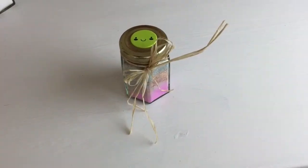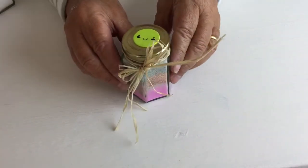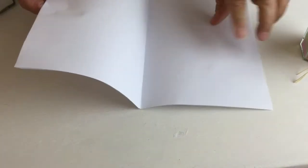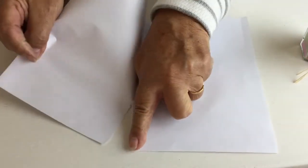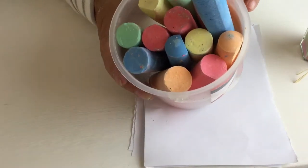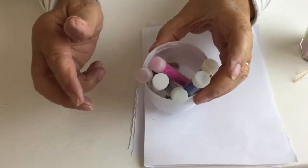Hello and welcome to Nana Lala's Crafts. Today we're going to make a salt sculpture. What you need is two pieces of paper which you cut in half, a jar full of ordinary kitchen salt, some chalks of various colours, some glitter, and some cotton wool.